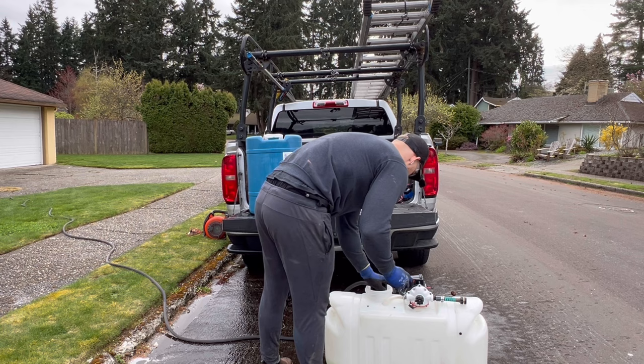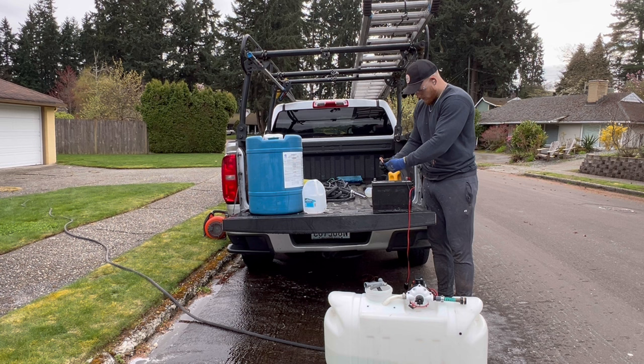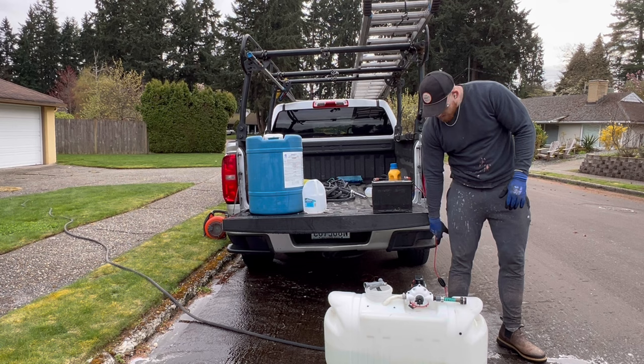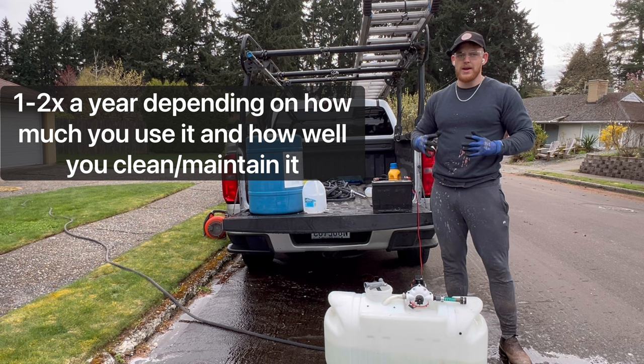We've got our 12-volt deep cycle battery here — attach this to our pump and make sure everything works. Because you're dealing with bleach, these connections are going to get corroded all the time. It's not a bad idea to have an extra harness and even an extra pump, because bleach is extremely corrosive. You're going to have to replace these somewhat often, so make sure your equipment works before you show up to a job.